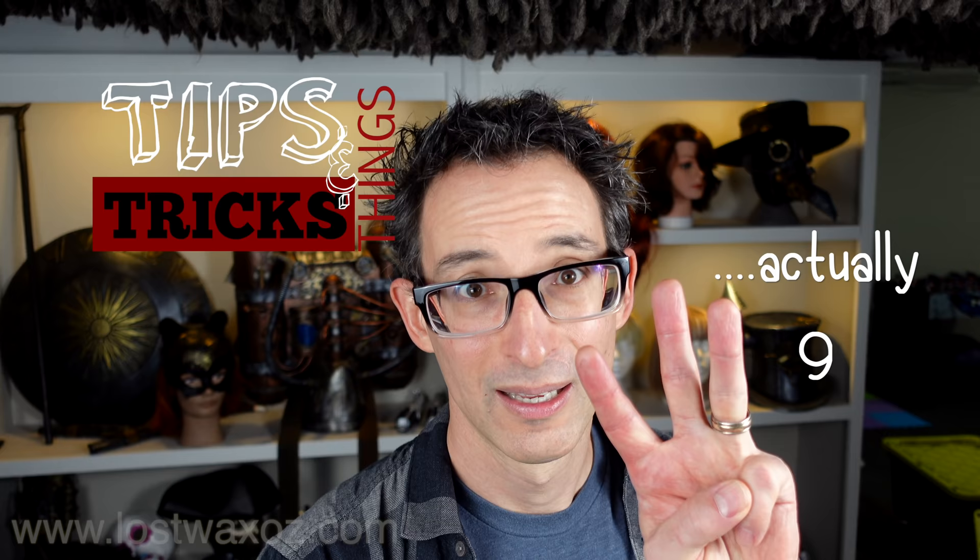Hey everyone! Welcome to Chris's Tips, Tricks and Things. Today I'm gonna show you 8 ways to make fake rivets — one even uses food. If you've been around Lost Wax for a while you'll know that I love using rivets on my costumes, and it's always good to have a few different techniques up your sleeves.